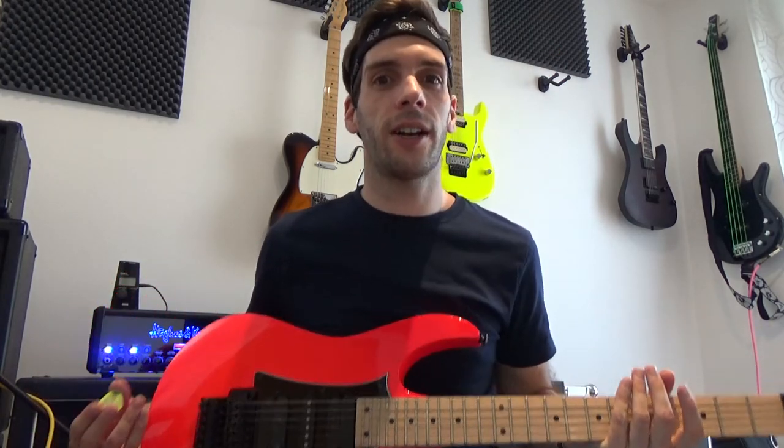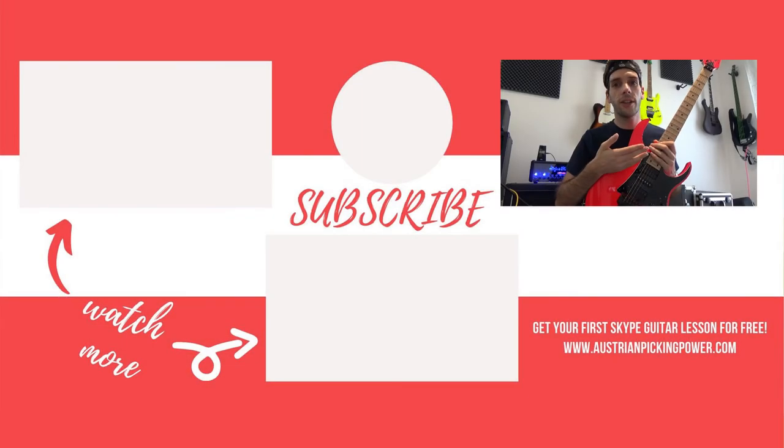Now grab your guitar and begin to boost your skills. Take your pick and make it happen. Watch all my videos to raise your passion and write me your questions. Now click on the subscribe button to subscribe to my channel and hit the notification bell to not miss my next tips on alternate picking.